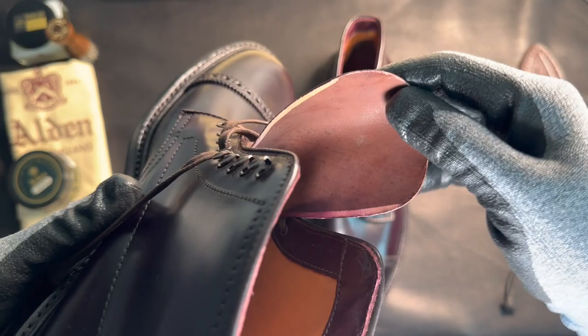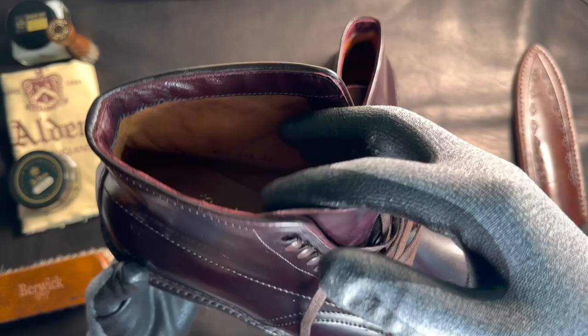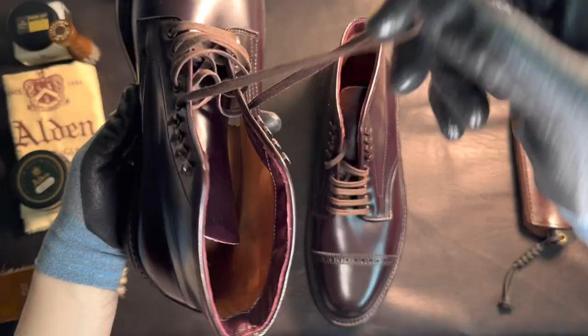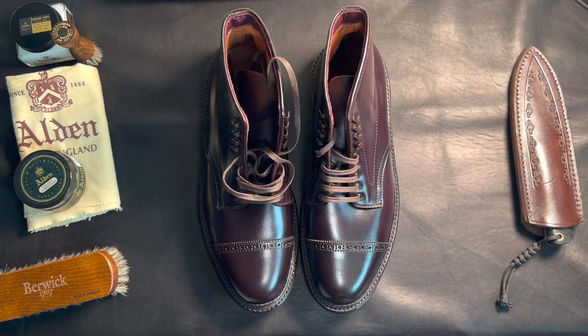Inside the boot, we've got Alden, Made in USA. The tongue is just one whole sheet of leather, and inside the boot it's got a lining material. Here we have the sizing and all the information about the shoe. Overall, the quality is just spot on. Love these. Absolutely.